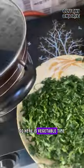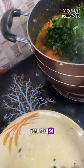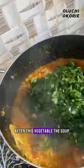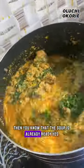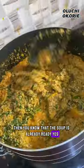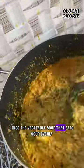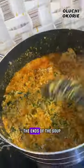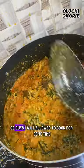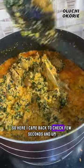Now it's vegetable time. I go in with my already washed vegetable. After this vegetable, once we cook it for some time, the soup is already ready. I stir very well and mix the vegetable so that it will evenly distribute to the ends of the soup. I allow it to cook for some time because it's pumpkin leaf.